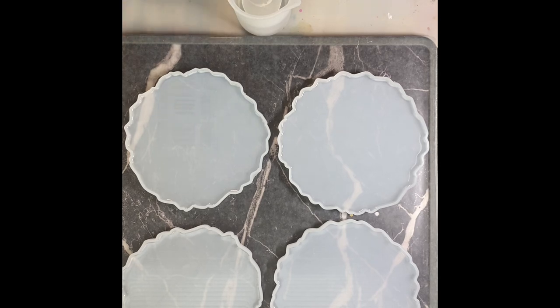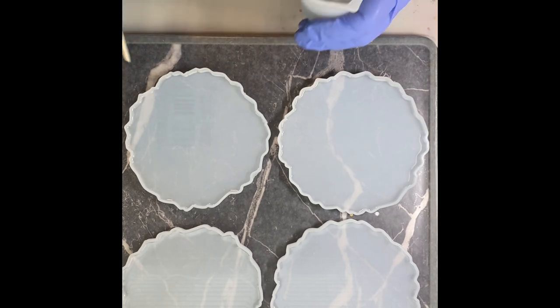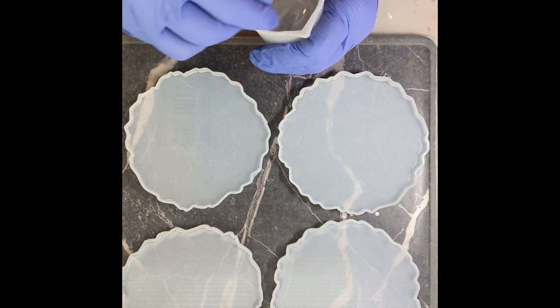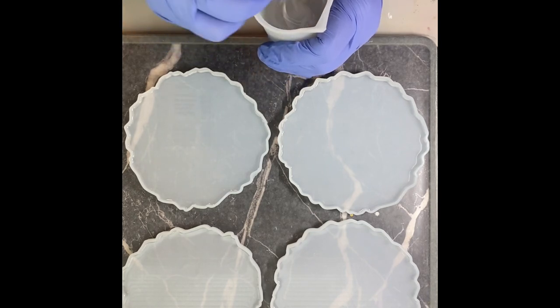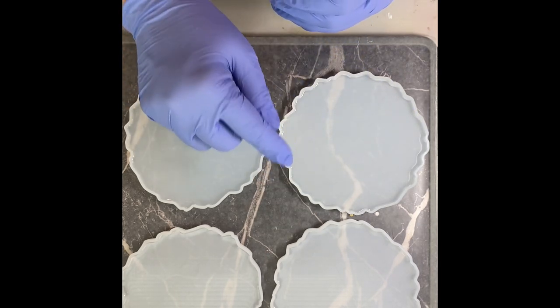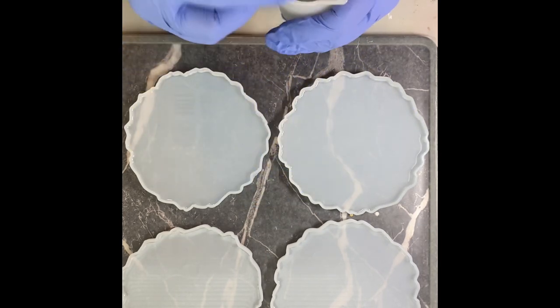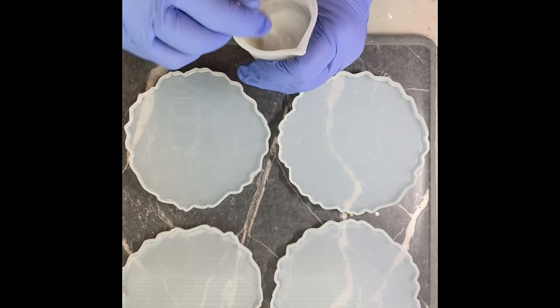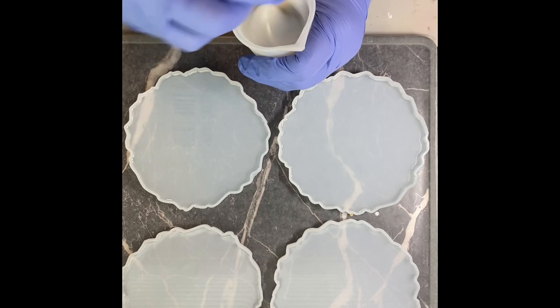So what I've done up to this point is I have mixed 320 mils of resin and divided it up into my coasters. I've gone around the edge with a little pointy tool and made sure that there are no bubbles along the edges that would cause issues with my coasters setting up.